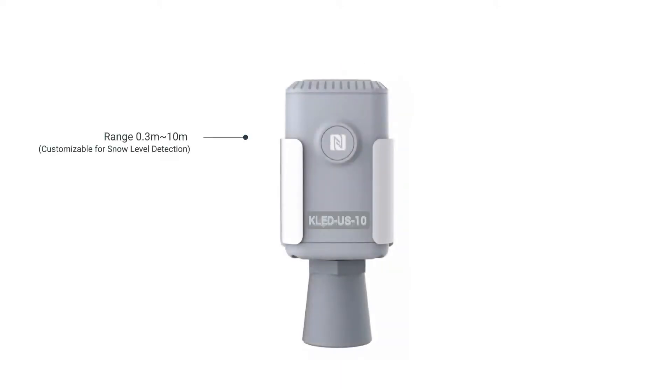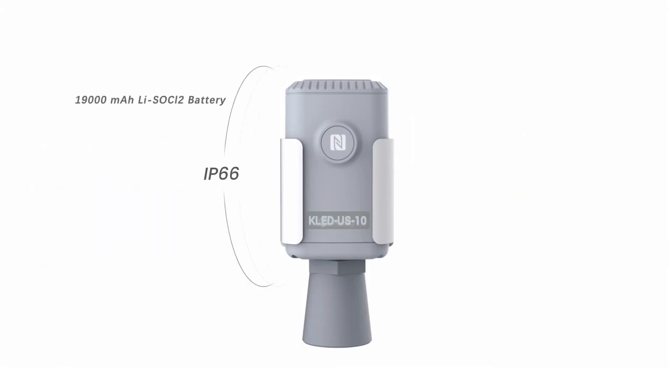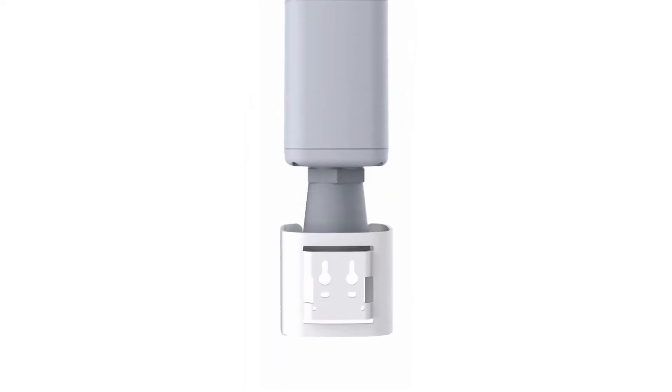With a measuring range from 0.3m to 10m, it offers non-contact distance and level measurement, suitable for liquids and some solids, with precise measurement, simple installation and operation, and a ratchet design for long-term use. This ultrasonic monitoring sensor is ideal for level and distance measurement in harsh environments. It adopts a high IP rating enclosure and a built-in high-capacity battery, and is equipped with a mounting bracket for various mounting options.